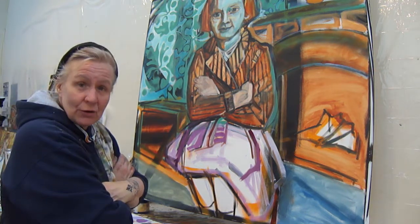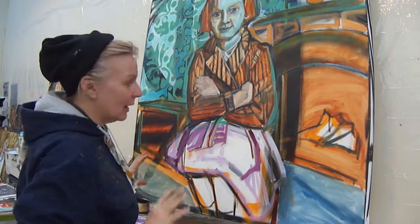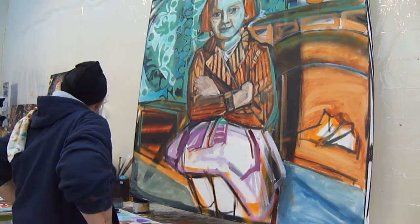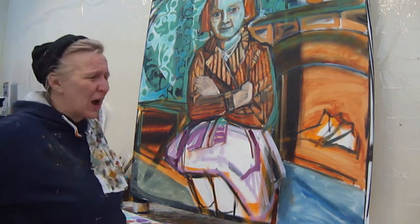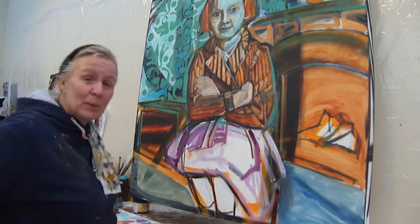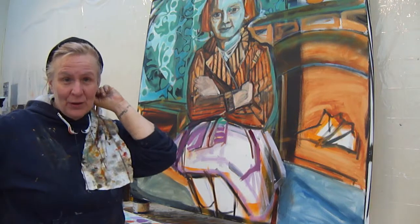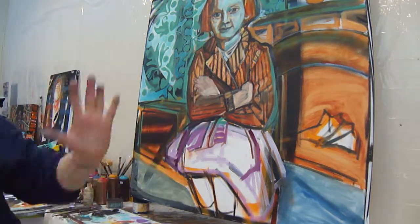Alright, well, I guess it's going to start snowing in a little bit, so I'm going to get as much done as I can tonight and we'll post it. Then we'll come back to it Monday — wow, that's a long ways away. There'll be pictures up on Facebook of the various stages. Alright? Ciao.